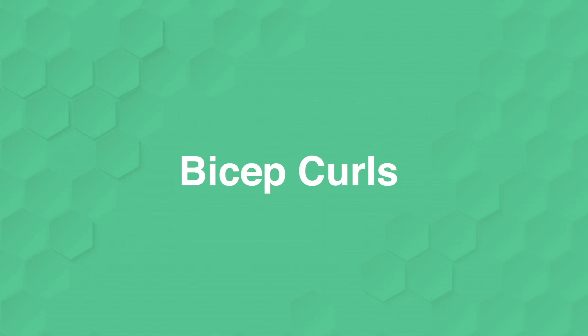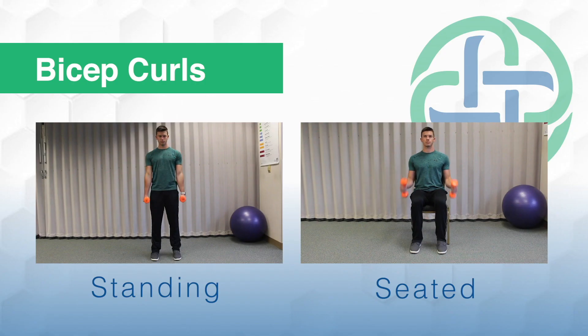Next, we'll move into bicep curls. We're going to start with a hammer curl, so palms facing each other, keeping that core tight, elbows right next to you. You should feel this in the front of your arm, maybe a little bit in the forearms. Again, three sets of 12.